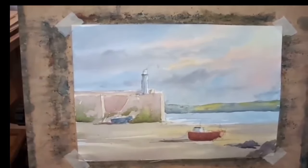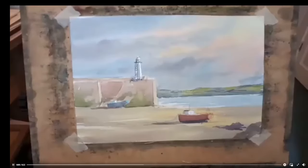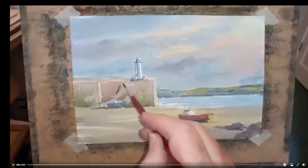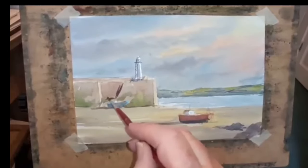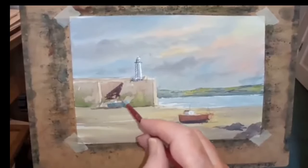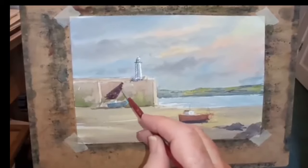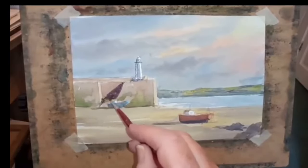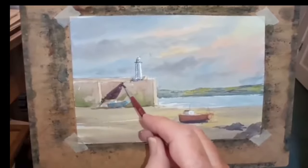Right, here we are for the next session. We're just going to build on this now and get shadows in on brickwork and what have you. A memorable time here looking back at St Ives.